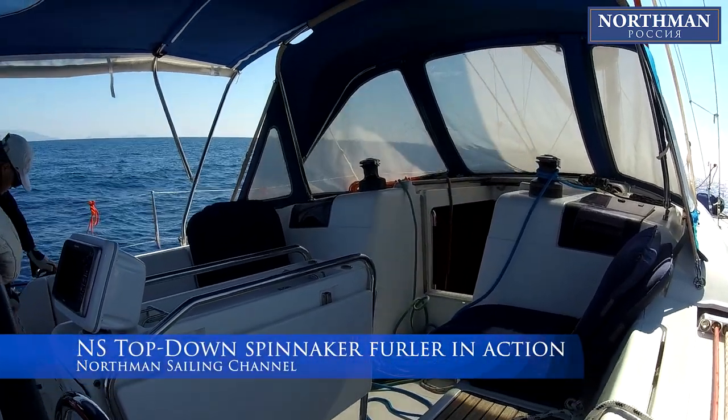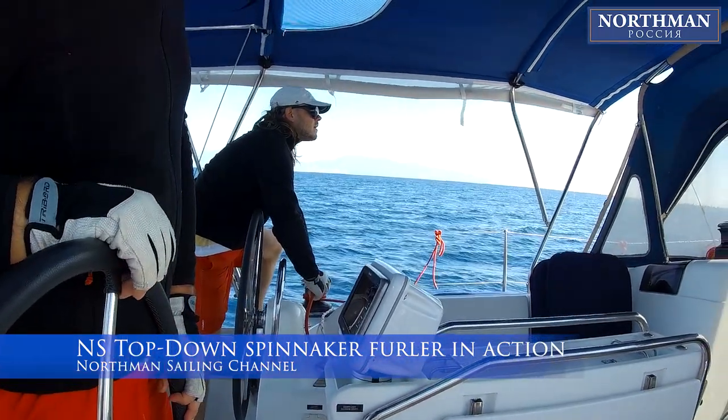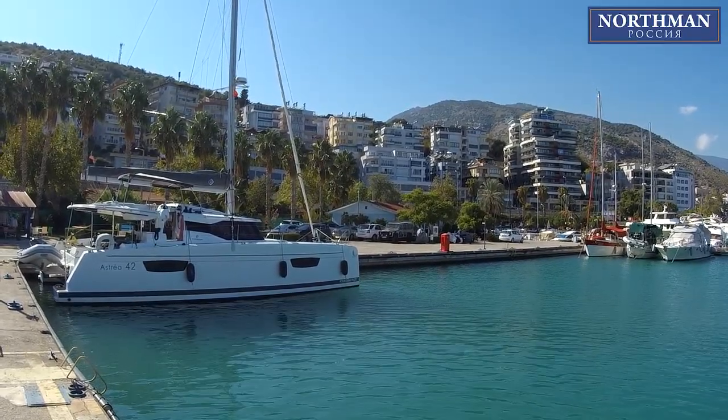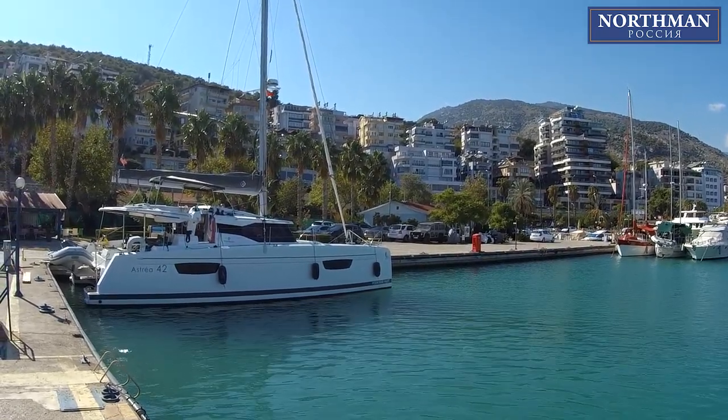Ahoy sailors! Today at the Northman Sailing Channel, we are getting back to Finike Marina, Turkey, in order to prepare our big asymmetrical sail and assemble all the necessary gear for the sailing test.